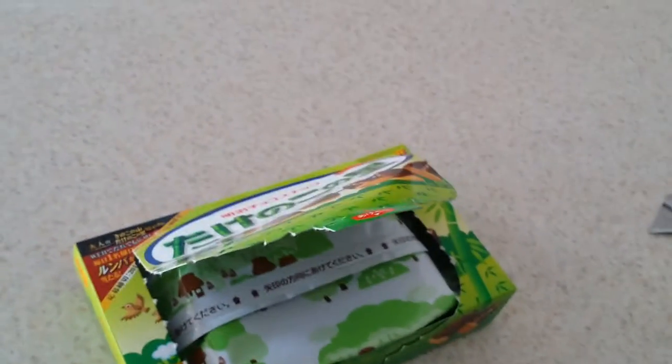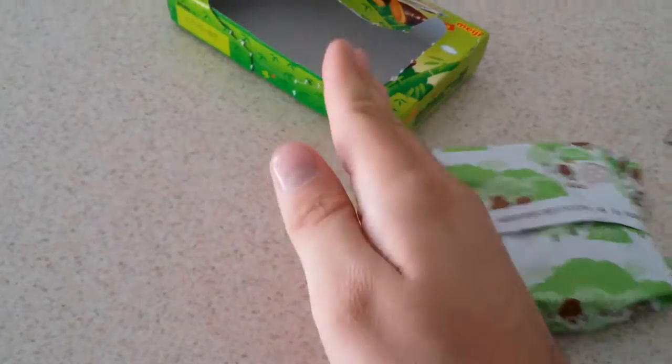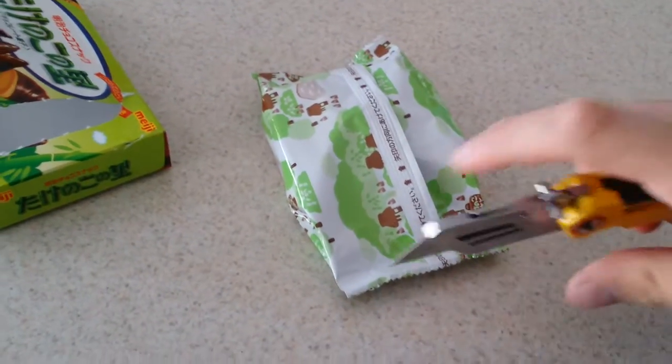Oh, oh yeah. What the fuck are this? Okay, so there's a bag in there. Let's get this open.